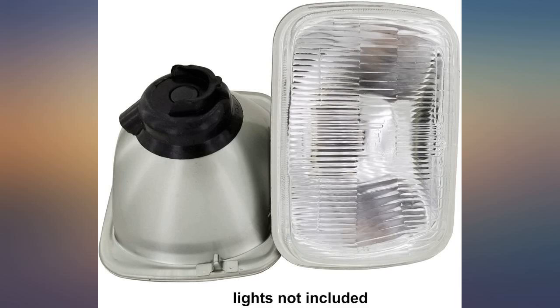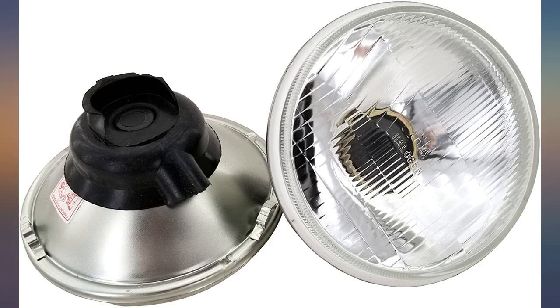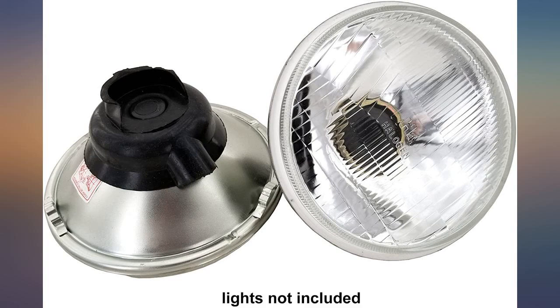Great fit for my 1984 Ford Ranger. The housings had metal tabs on the back that interfered with my application, but they twisted off with pliers just fine. Great upgrade over stock sealed beams when coupled with good bulbs.